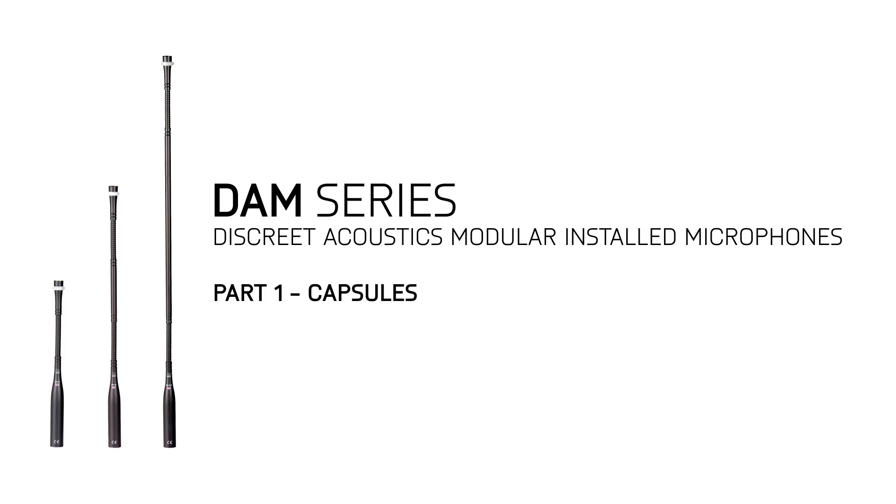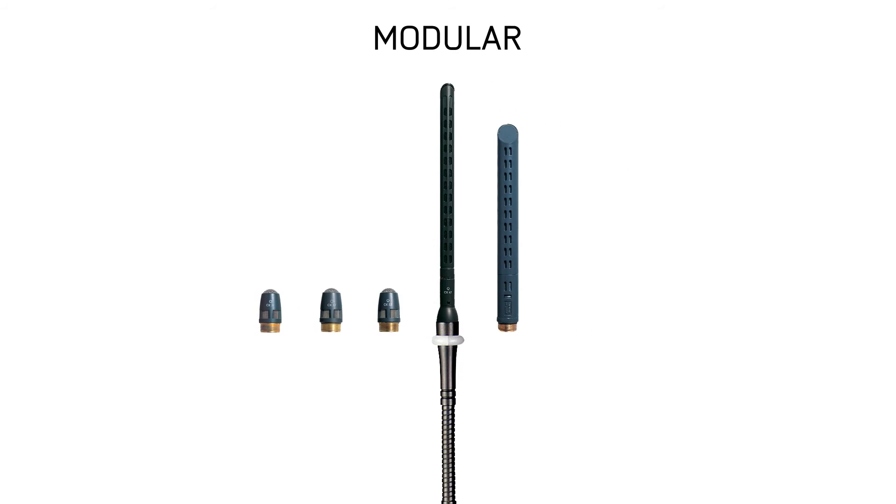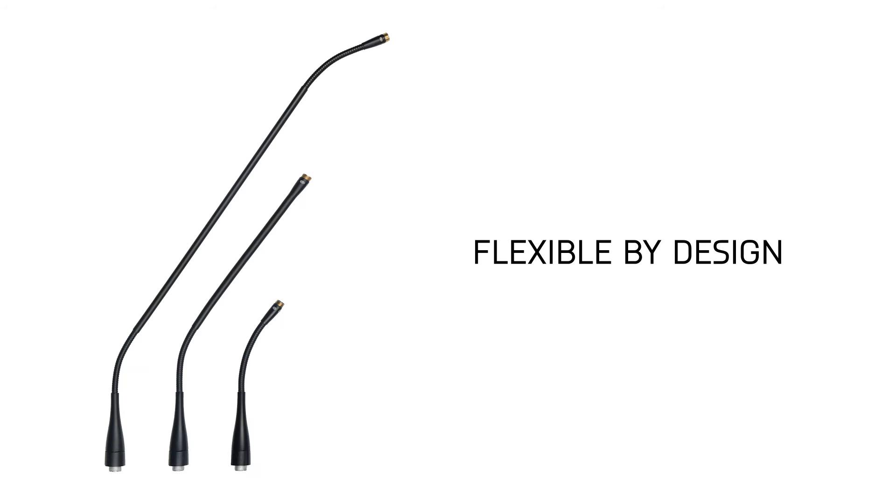The DAM series is a range of high performance installed gooseneck style microphones. They're modular, low profile, ruggedly built, and flexible by design.